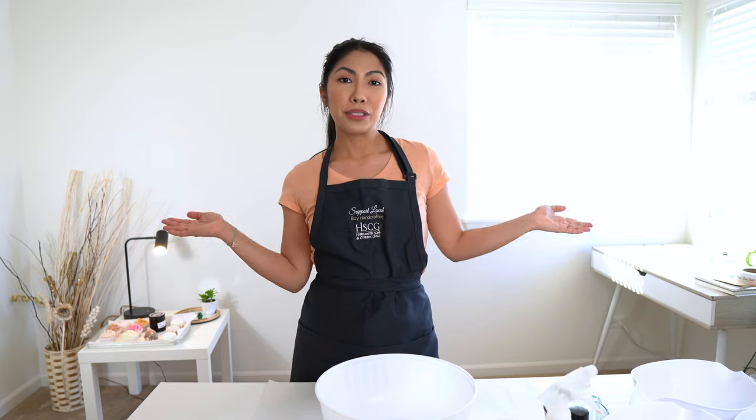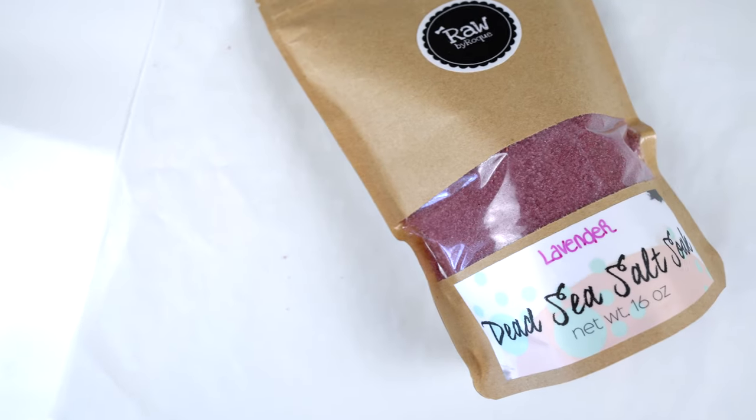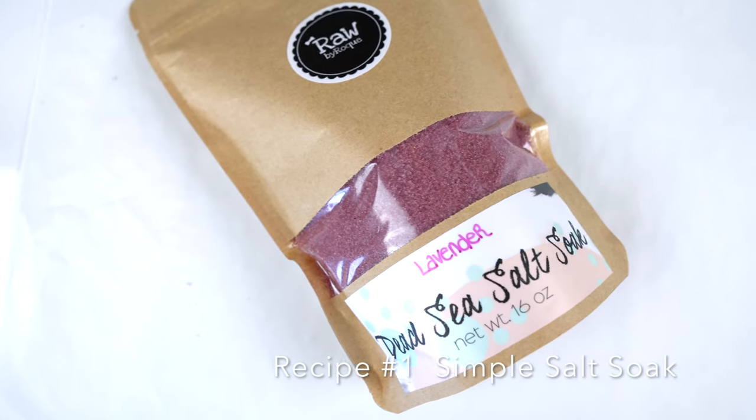Today I will be sharing with you two simple recipes for a DIY bath salt soak that you can do at home, and I'll be sharing with you some substitutes and alternatives that you can use just in case you don't have the ingredients that I will be showing you today. Recipe number one: a simple salt soak.